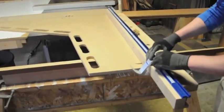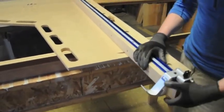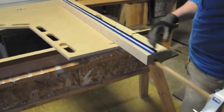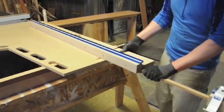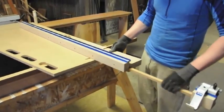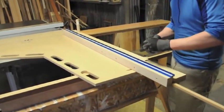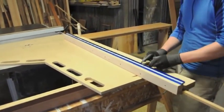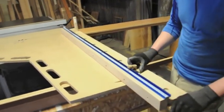This is my telescoping stop — a flip stop. It can come out to at least 77 inches. I can make a longer one, but I haven't gotten around to doing that yet. And this is how I lock it into place, since the Kreg top track is kind of in the way of my stop.